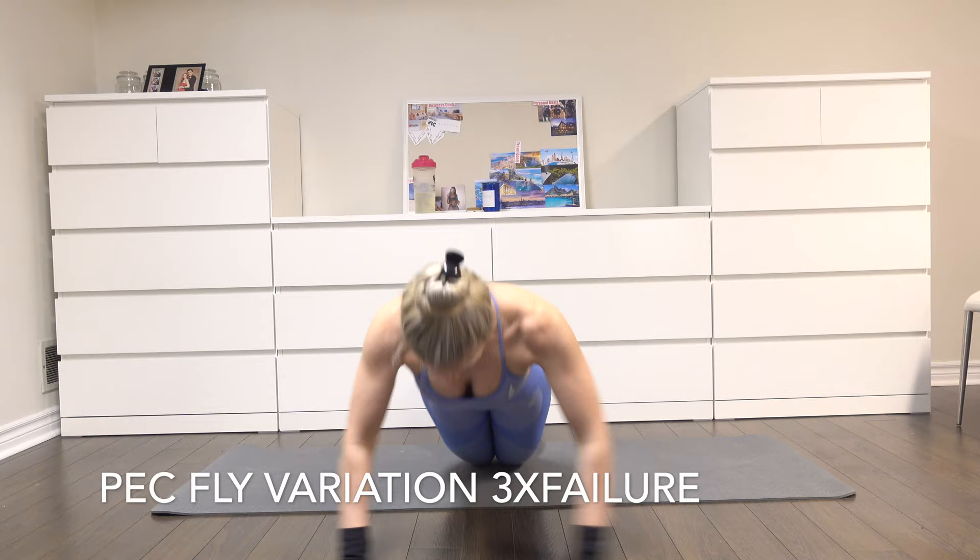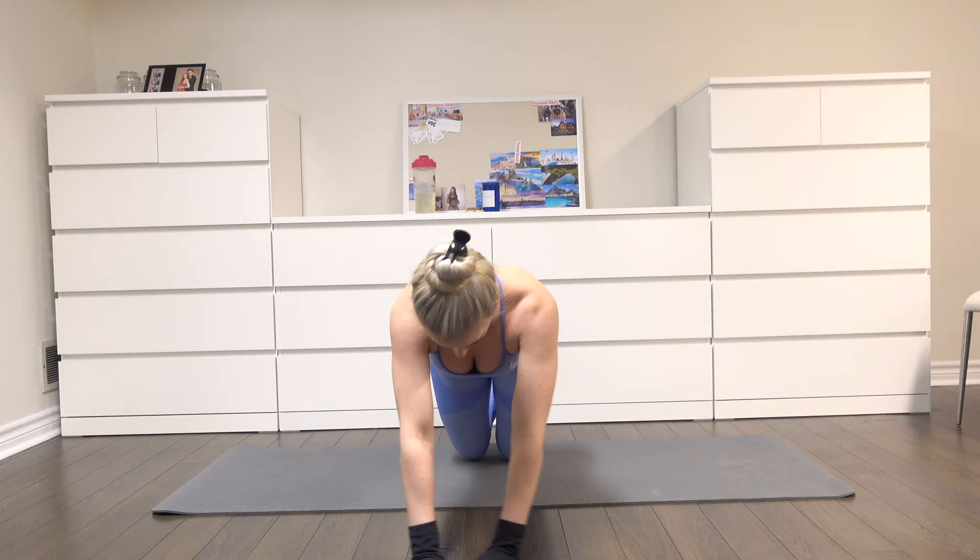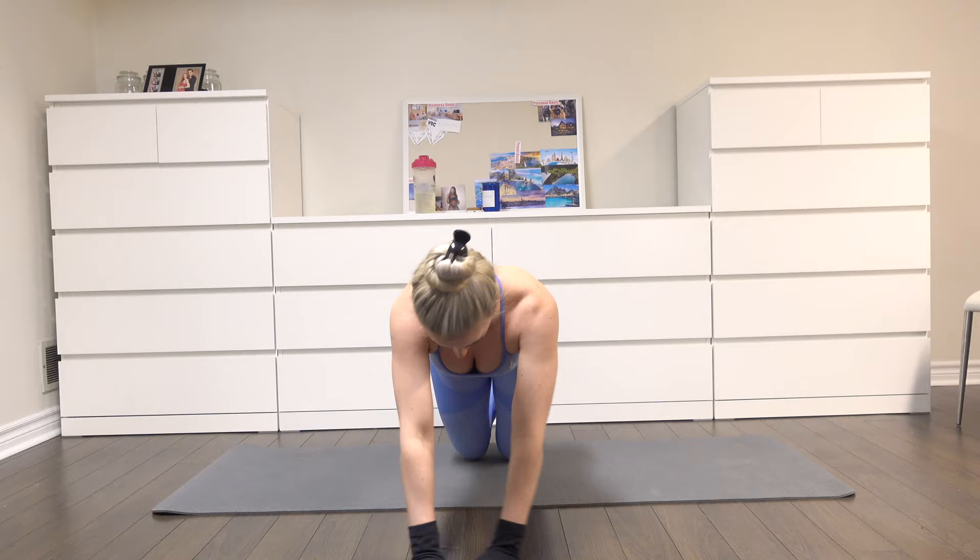Moving on to a pec fly variation using the socks — three sets until failure. You just want to pull your hands apart doing a fly. You can rest at the bottom if you have to, and then come to the top by driving your hands together. Imagine being on a pec fly machine and copy that motion.